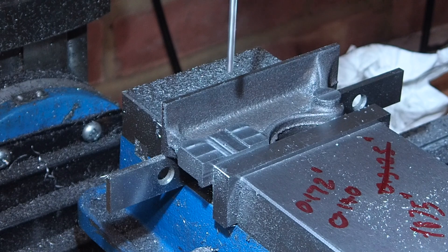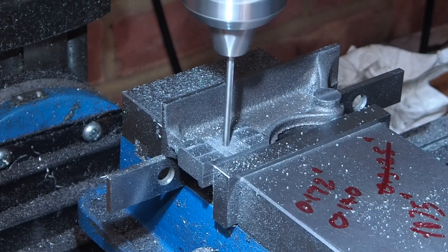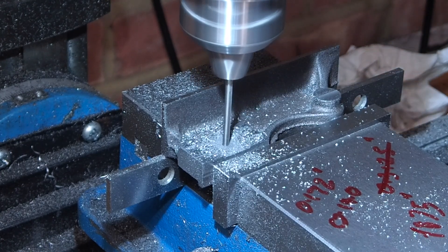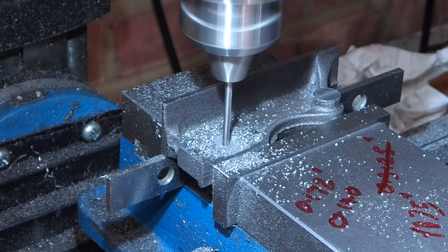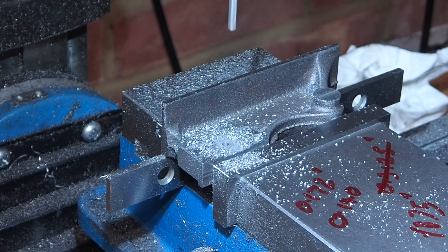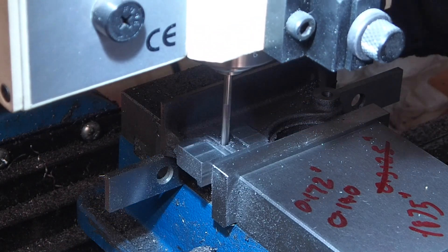While still in the same setup, I've drilled the pivot hole out to 64th under the 1/8 inch diameter for the pivot pin. This is just to allow the allowance for final reaming. Then the hole is reamed out to 1/8 of an inch diameter.